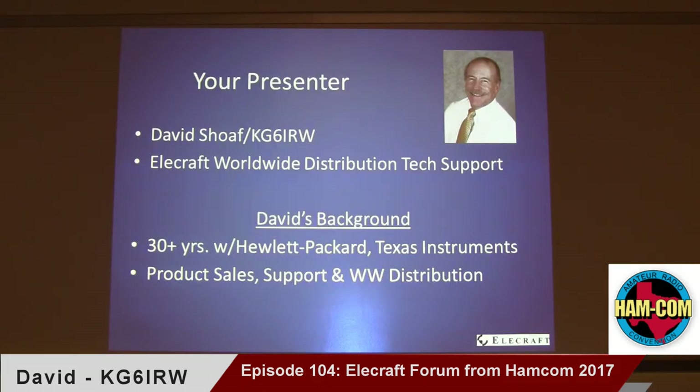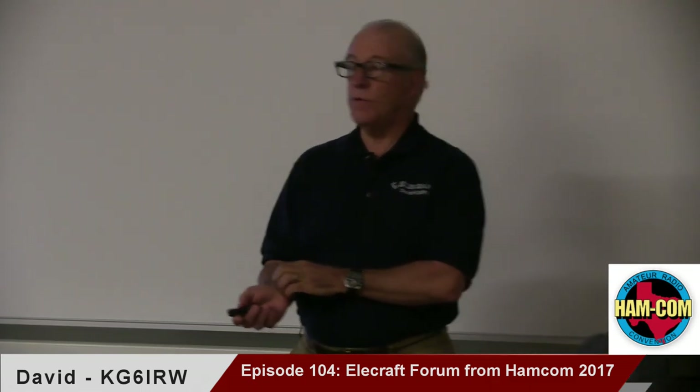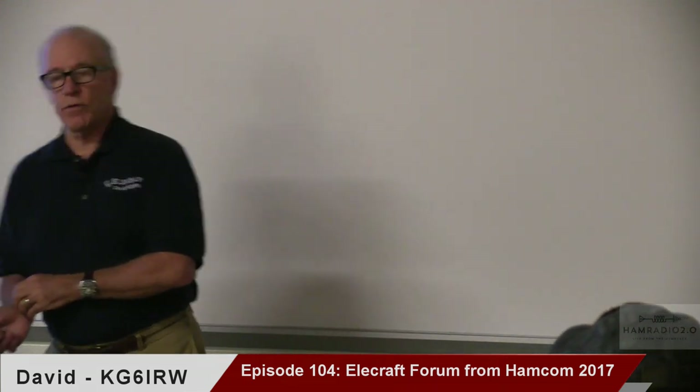The first question is: who am I? I'm not Eric and I'm not Wayne, for those of you familiar with Elecraft. I'll be right up front — I handle all the international distribution, for those of you who have Elecraft gear. In other parts of the world we support directly; if you live anywhere in the world, you can buy a radio or any of our products directly from us in California. I handle a number of distributors in Europe, particularly because of the CE regulations, and we have distributors in Japan, Brazil, and some of the Eastern Bloc countries.